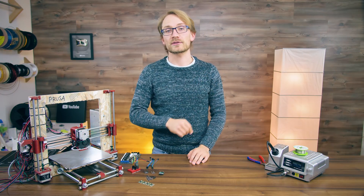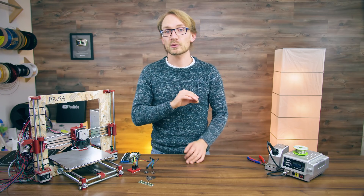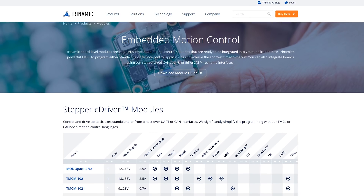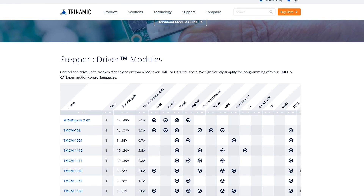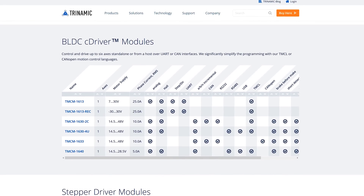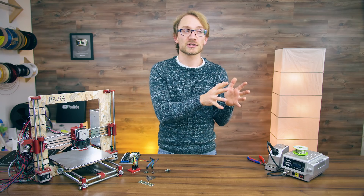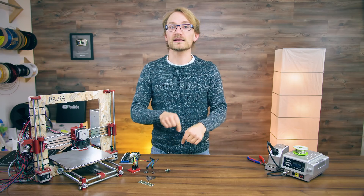Thank you to Trinamic for sponsoring this video! Not only are they the makers of the TMC2130 we're going to be using today, but they also have a huge range of motion control products for almost every application, such as their C-driver family of drivers, which are ideal for simpler linear motion jobs. You tell it where to go and it literally does everything else from handling acceleration all the way to step control, so check out their full family of products in the link below.